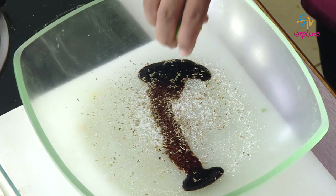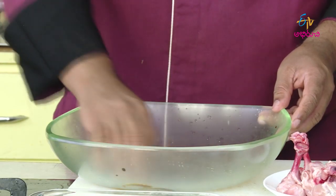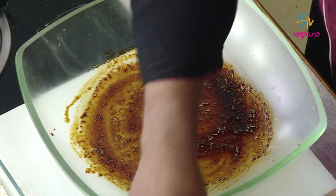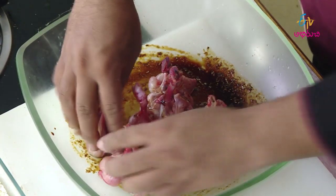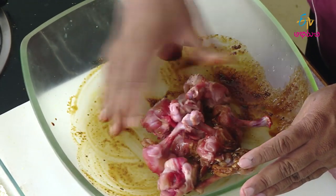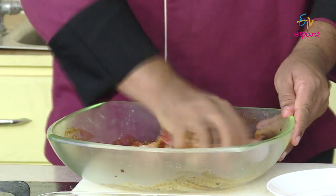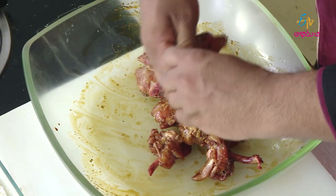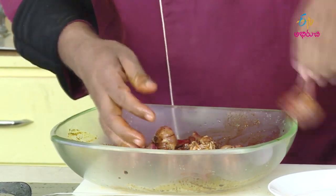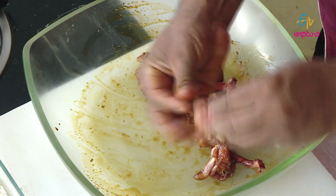Let's put a little bit of salt in the heat first. Put the chicken in a bowl and mix it into shape.